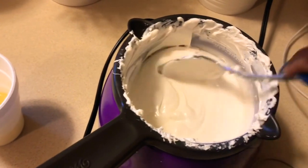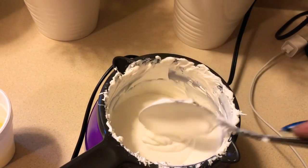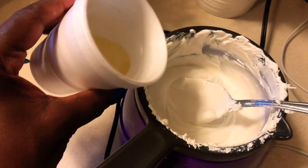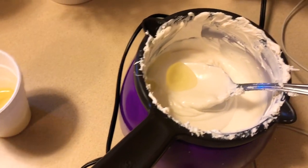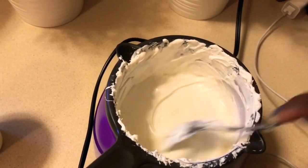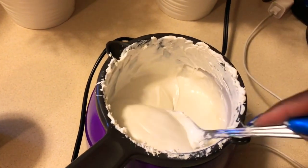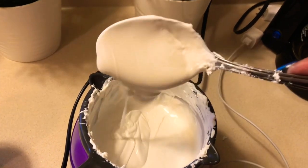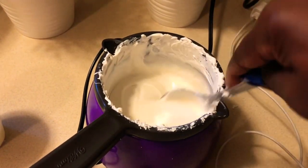We have melted our candy melts inside the warmer and it is very smooth and creamy. I've done this a million times — when you don't add the coconut oil, it does not stay that way. So I'm going to add a little bit of coconut oil, keep it under the heat, and stir it up so it will keep this texture. I have had so many projects where I dip one thing and then it's hard as a rock — the coconut oil really helps.